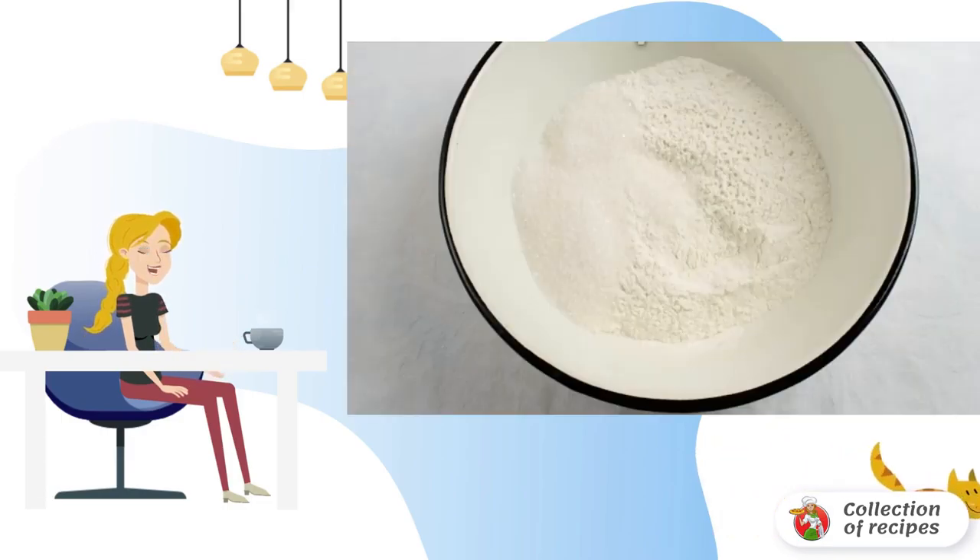Add the starch and boil, stirring constantly. The dough is prepared very simply — all the dry ingredients are immediately mixed, after which an egg and vegetable oil are added.